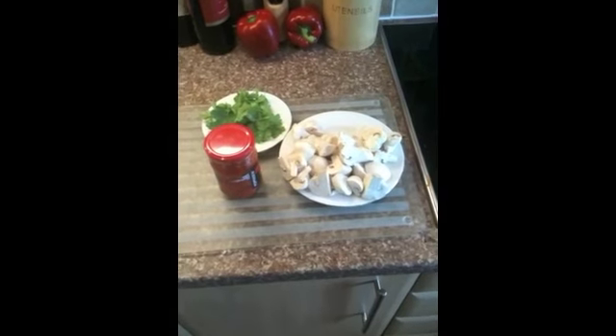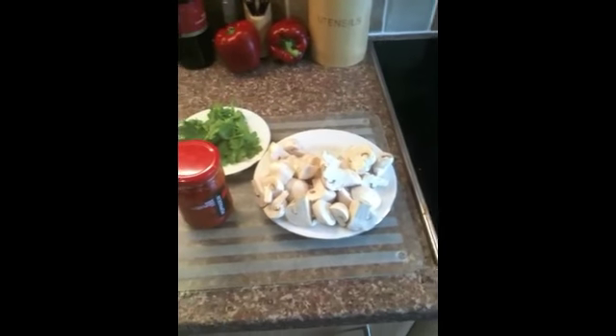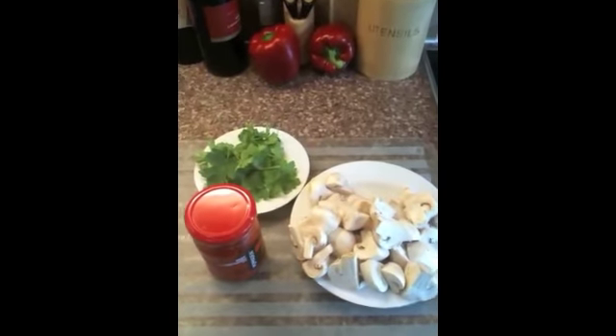In the meantime, open your jar of hot Peppadew peppers, slice some mushrooms, and pick some fresh coriander from the garden.